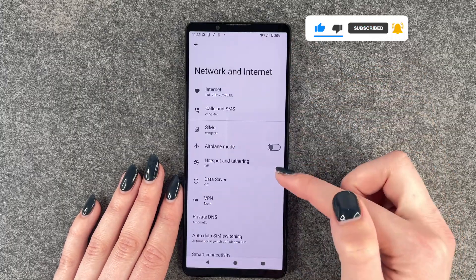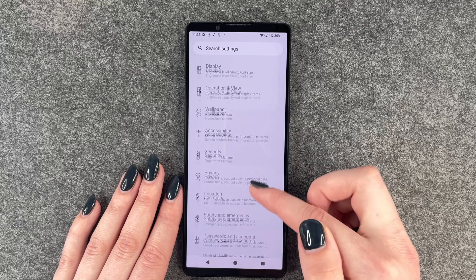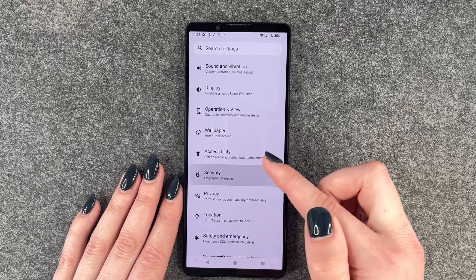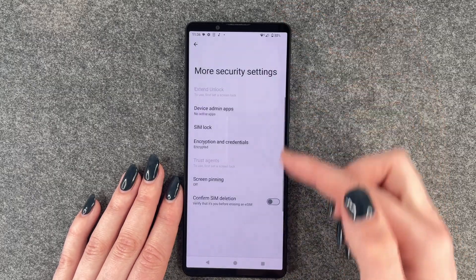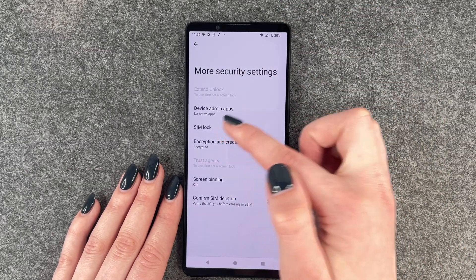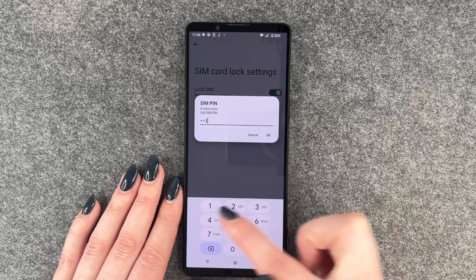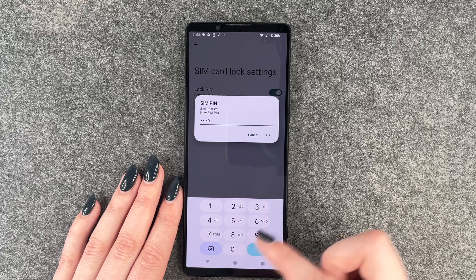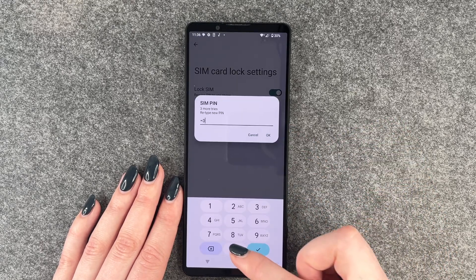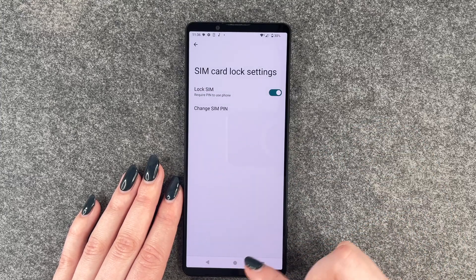We will go to our settings and then we need to go to the general side, then go to security. Here we want to go to more security settings and now you want to go to SIM lock. Change SIM pin, and here we have to type in our current SIM pin and then type in our new SIM pin. Retype that, and now SIM pin changed successfully.